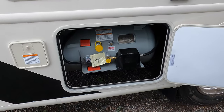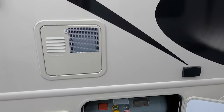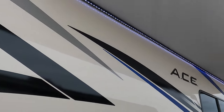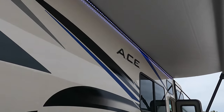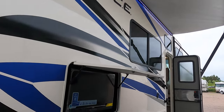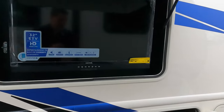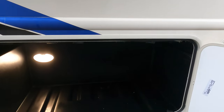Here's your LP fill tank. And then up above you've got a nice electric awning with LED lighting. Outside TV. And more storage compartments down below.